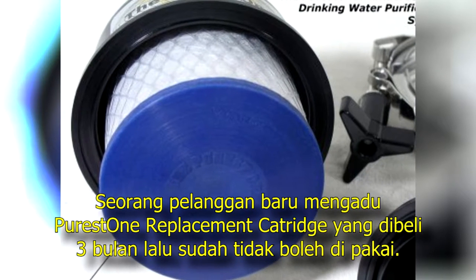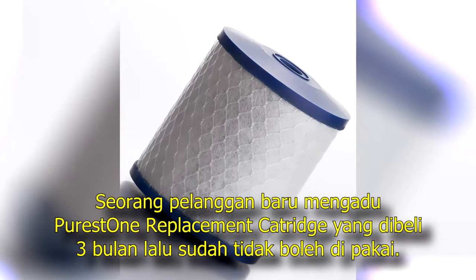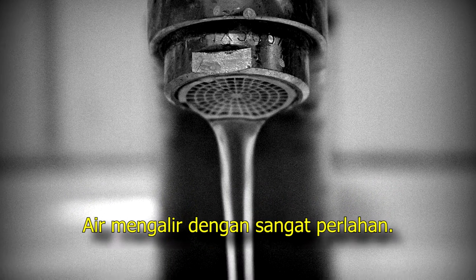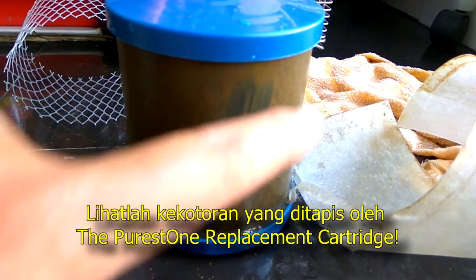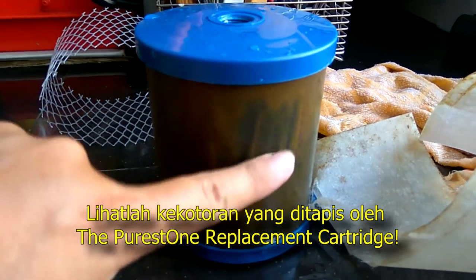A new customer complained that the Purus One replacement cartridge he bought just 3 months ago was performing very badly — the water flow was only a trickle. When I opened the filter, look at the layer of mud and silt that was filtered out by the Purus One replacement cartridge.